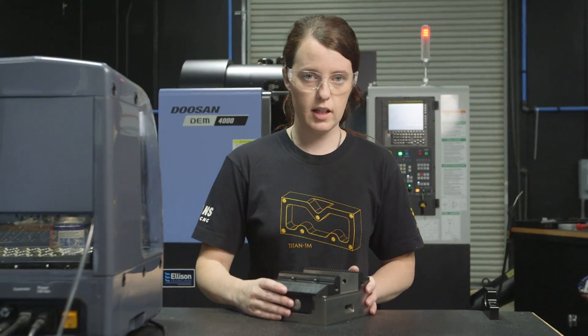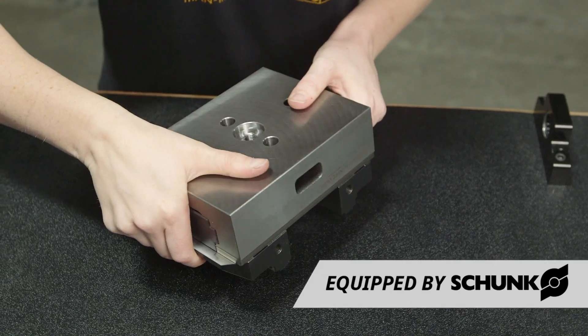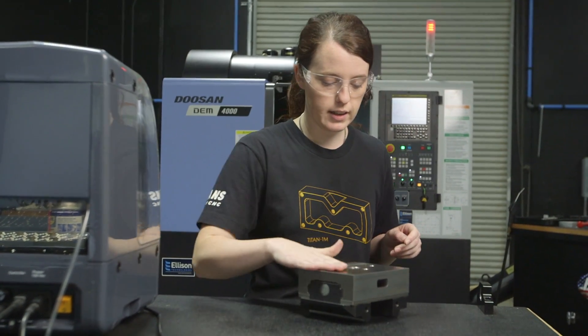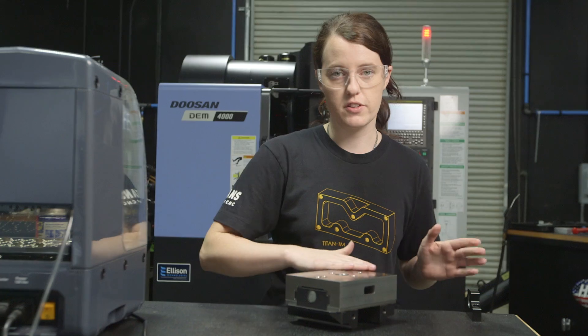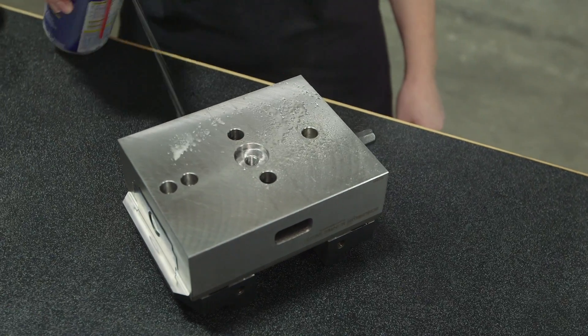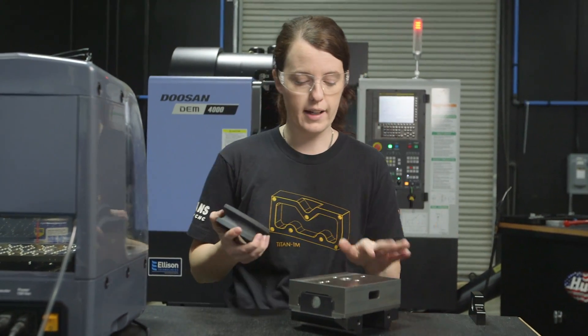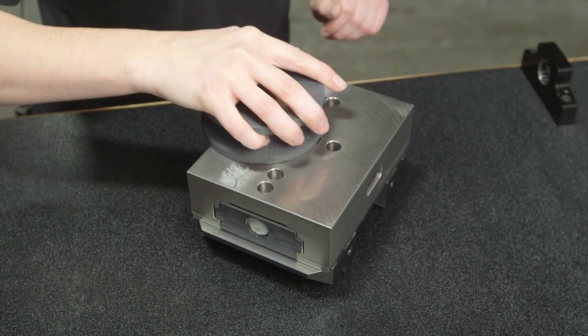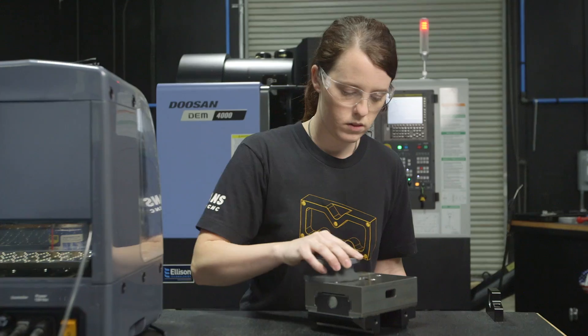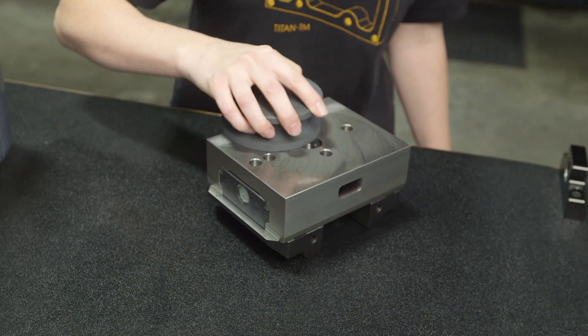Now we're gonna go over to our vise and make sure that we clean and stone that as well. I'm just gonna take my vise and flip it over, and we want to basically do the same process that we did on the machine. I'm gonna make sure it's perfectly clean — no chips, oil, or dust. Once I do that I'm gonna spray some lubricant on it and then stone it to make sure there's no high spots in the material. I'm just gonna do little figure eight patterns and then flip it over to the fine side of the stone and finish it off.